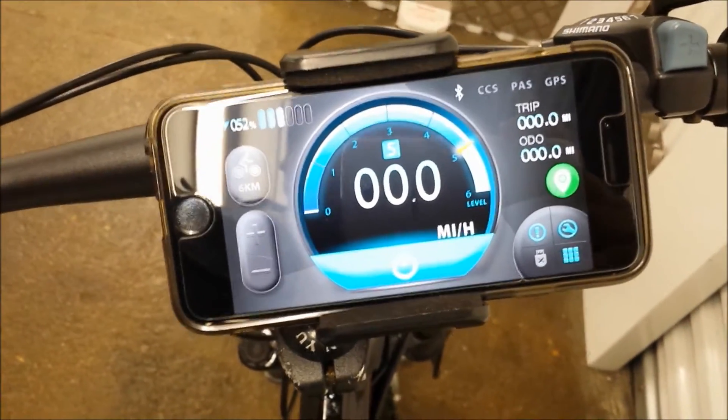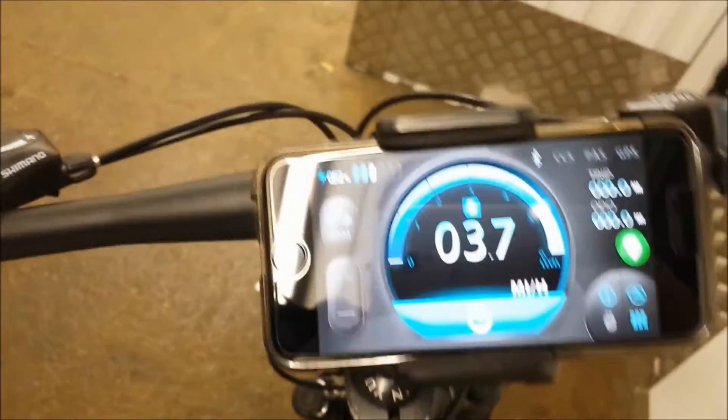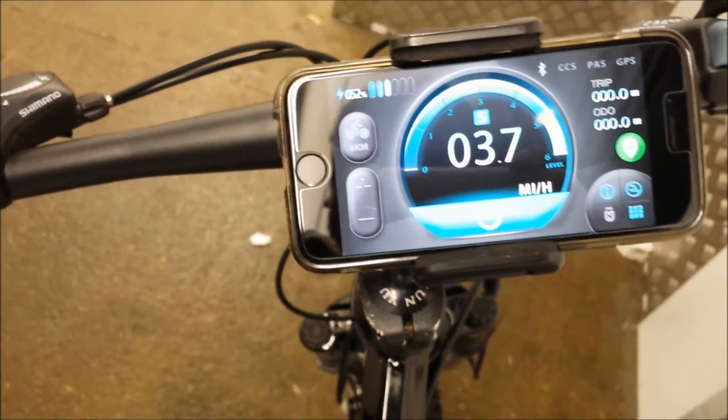The six kilometer button is already working — as I click it, you can see the bike is moving. Then you switch it off. So that's the six kilometer button.